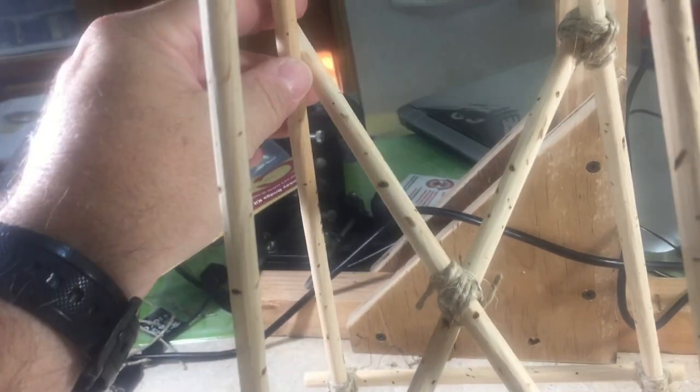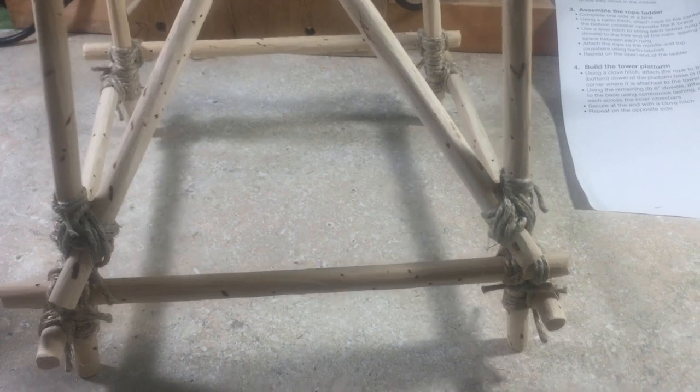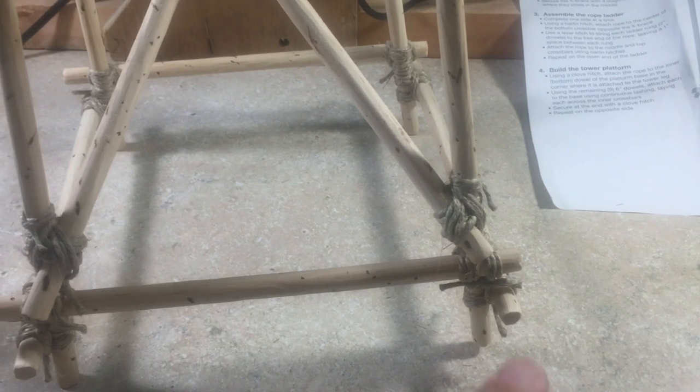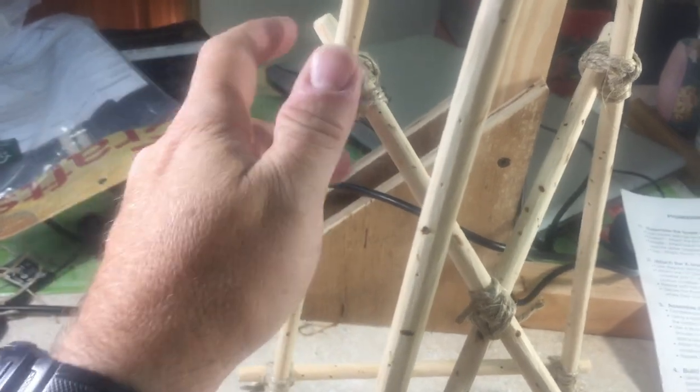When you're actually doing this one here, you want to make sure that your whole structure is more or less level, because when you put this together and tie this on here, it can be very wonky if you don't make sure that it's level prior to tying these knots.